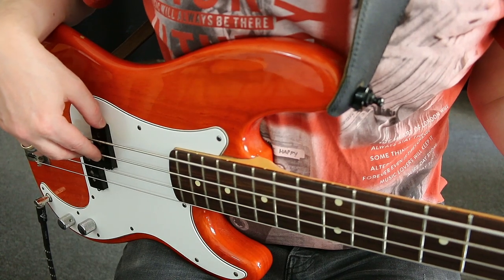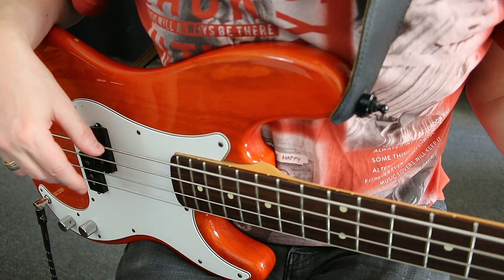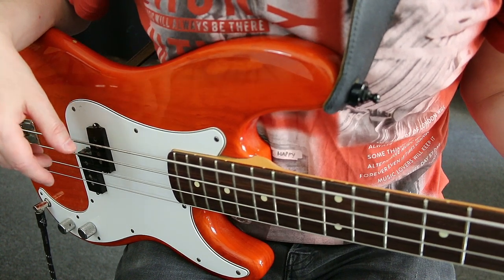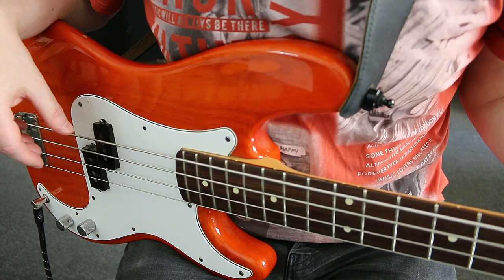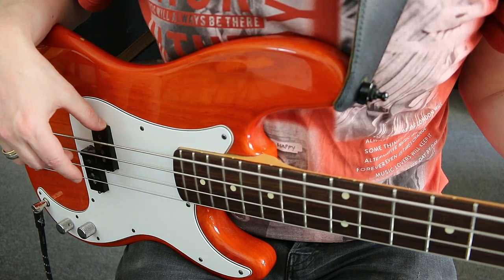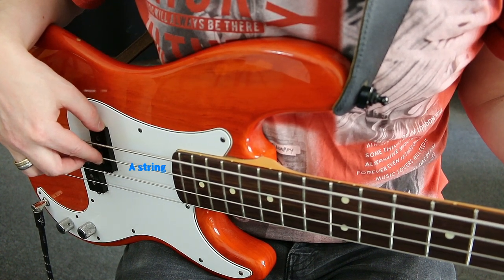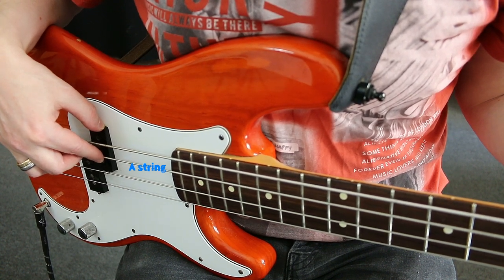Here's a detailed description to help you learn the basic playing technique of the plucking hand correctly. In the first exercise we play the A and the D string alternately. Firstly place the thumb of your right hand on the pickup of your bass from above. Now stretch out your index finger and place it on the A string from above. Next set the string slightly under tension by pressing on the string a little from above.